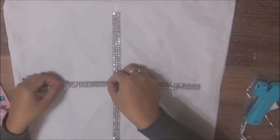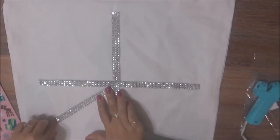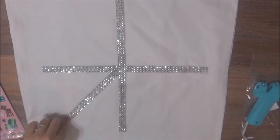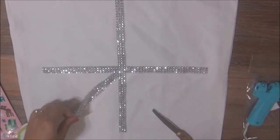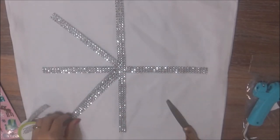After you're done making your plus sign, you want to make your X. I tried to make mine about the same size just by eyeballing it, then I cut the other pieces the same exact length and followed the process of laying everything down before hot gluing it. Then one by one I took the strips I had laid down and hot glued each one individually.